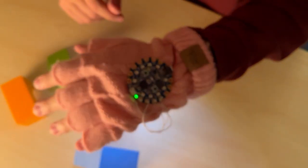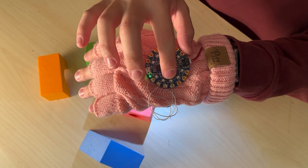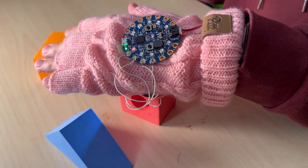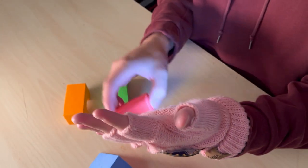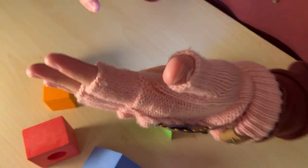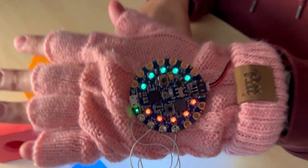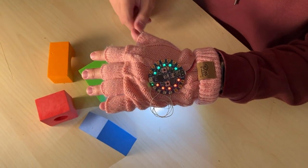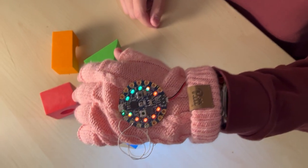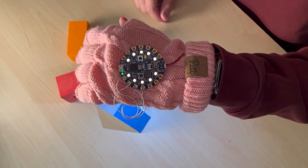So now press one of the onboard buttons and capture the red. Now press one of the other buttons to capture the green. Now give the glove a little shake to mix your paint.